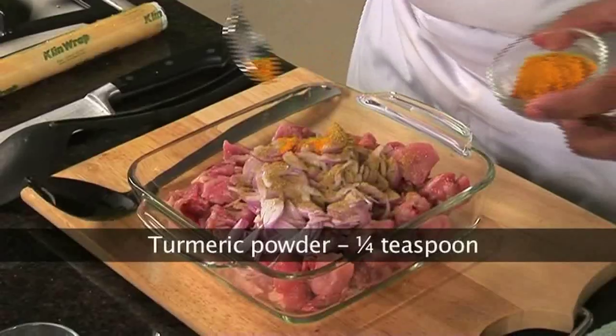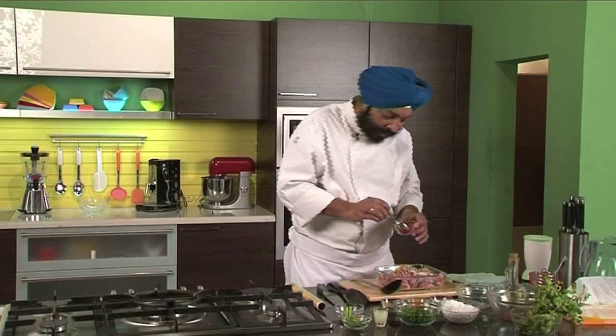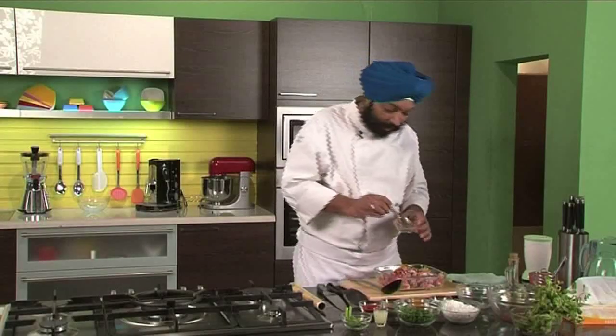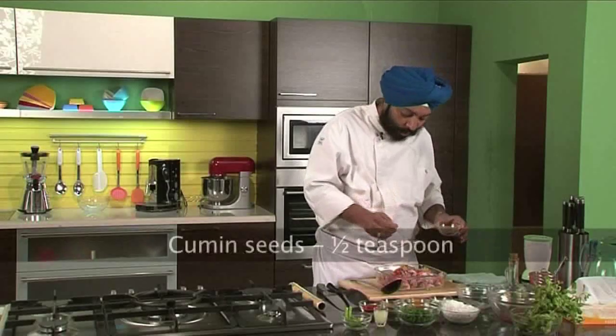A pinch of turmeric, some red chili — around half a teaspoon of red chili in this. Whole cumin seeds — half a teaspoon of whole cumin seeds.